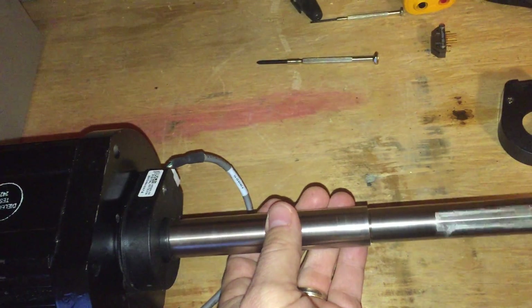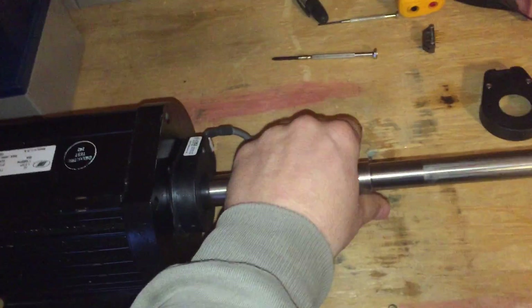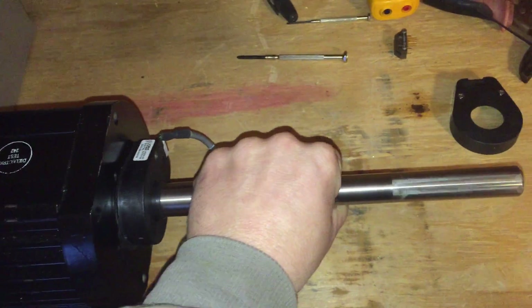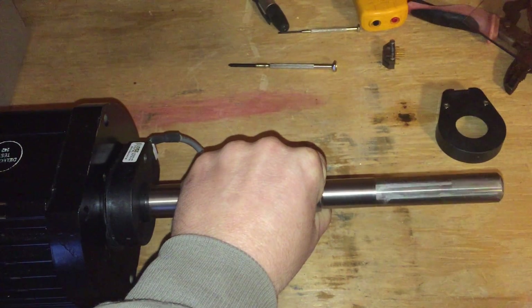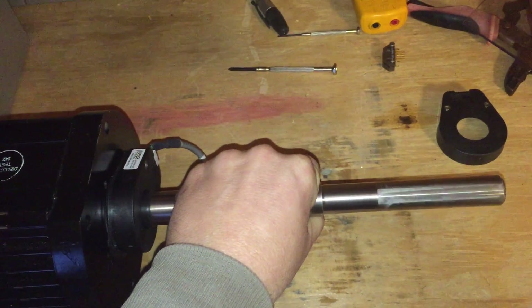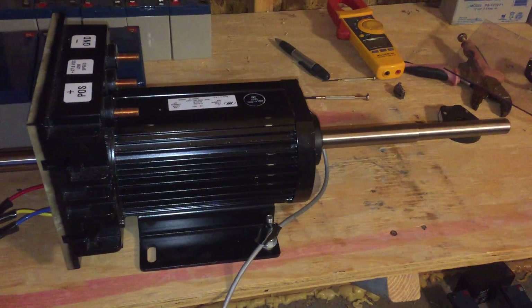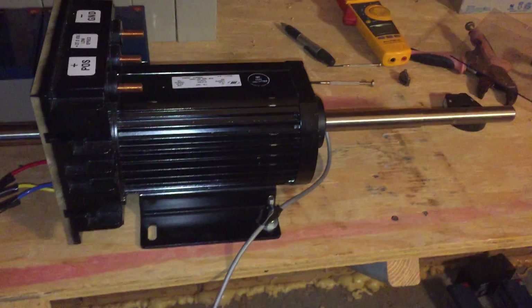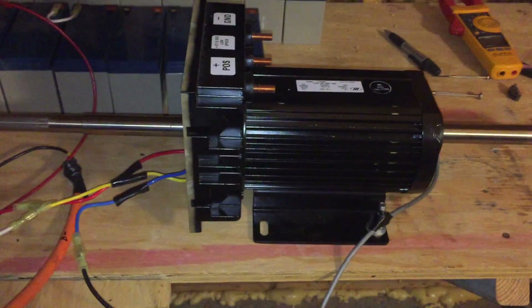There's just a little bit of torque here. Now we'll turn it up. Ooh, hot. Might be a little vibration on my table. Well, that's it.